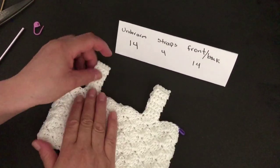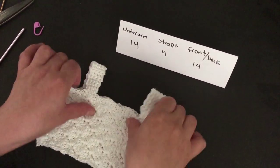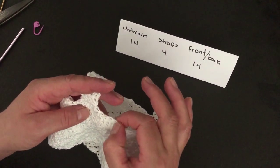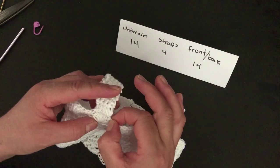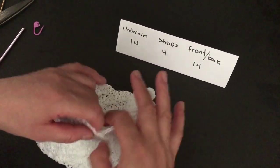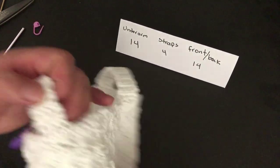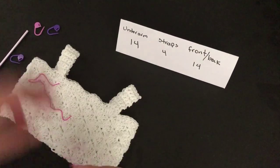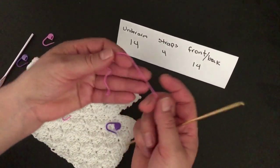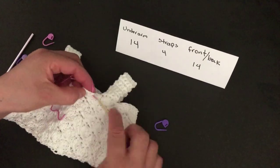We are done with the straps. As you can see we have one, two, three, four, five, six, seven, eight, nine, ten, eleven, twelve, thirteen, and fourteen stitches — we should have 14 here on the arm, 14 on the back, and another 14 here. If you don't have crochet markers, just use a little tiny piece of yarn in another color to mark your stitches like this.